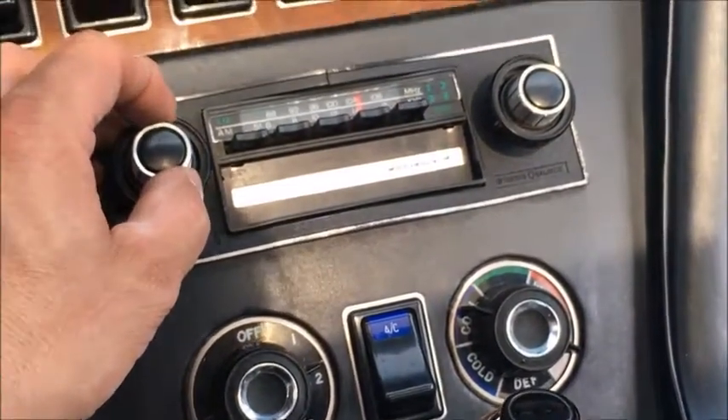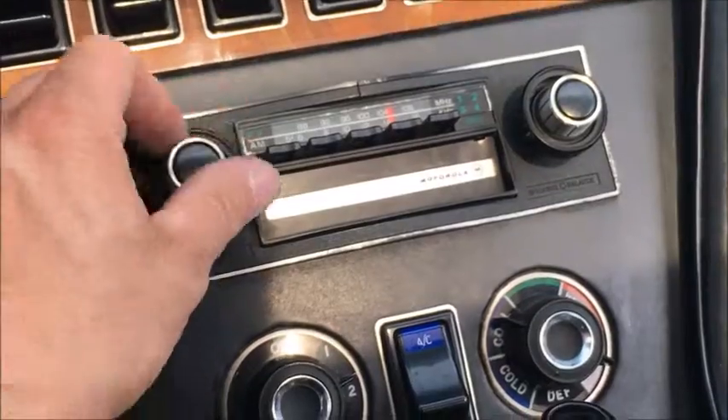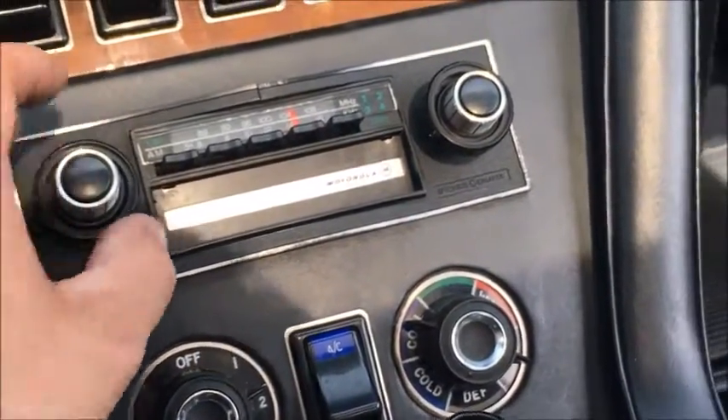The radio does come on; however, it doesn't have an antenna — the antenna is broken on the outside.